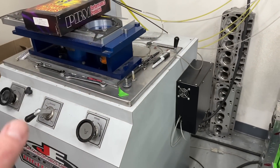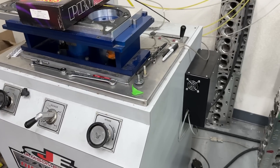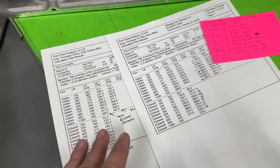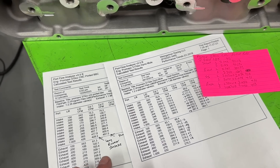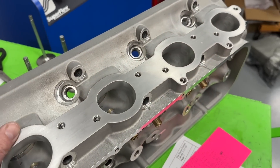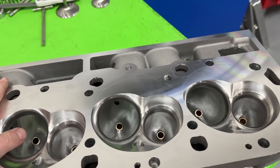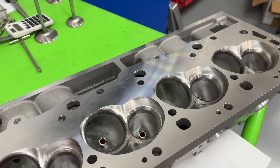You cannot use a flow bench to design an exhaust port - it's nowhere close. On intake, flow numbers get close to what the engine sees. On exhaust, not even near - the exhaust moves at much faster speeds than the flow bench can replicate, and there's heat and everything else involved. What you can do with a flow bench is say this isn't as good or it's bad. I still would have expected this to flow better than the stock exhaust, and it didn't - that was a bit of a shock.